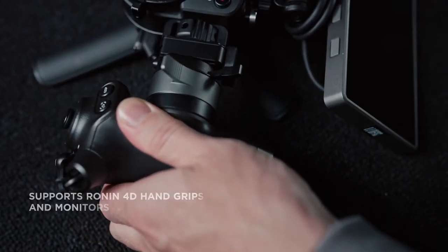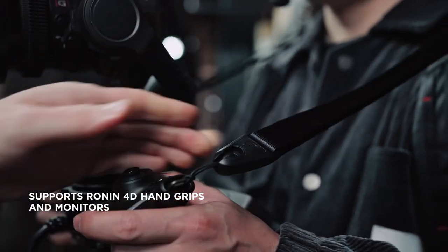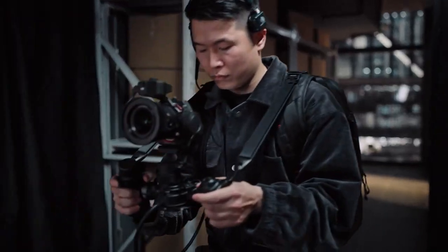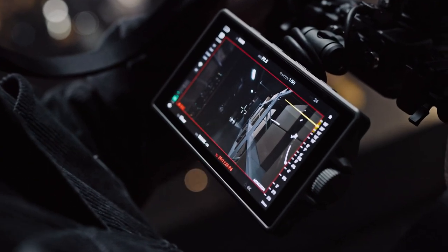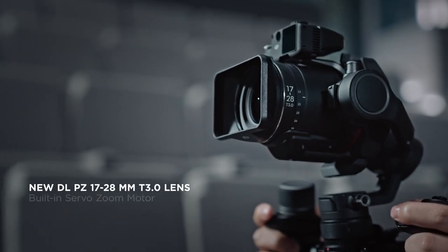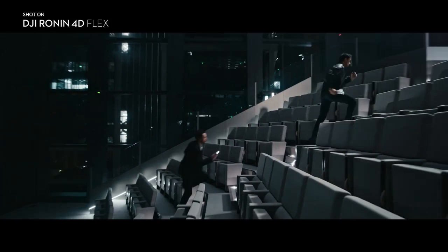Ronin 4D Flex is natively compatible with the 4D hand grips and main monitor for full control over the main body. This enables quick switches to sport mode or manual focus adjustments with the LiDAR waveform. It also natively supports electronic zoom control of the new DL 1728 lens for an efficient solo shooting experience.